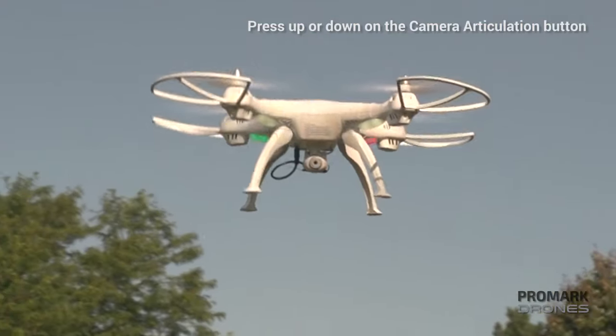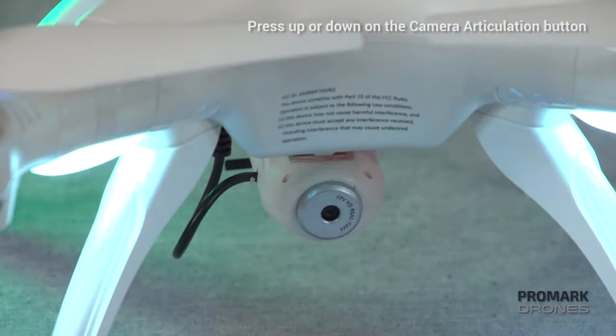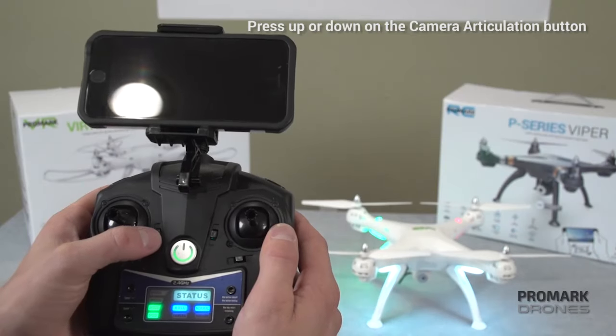Finally, controlling the camera articulation while in flight. Once in the air, you can maneuver your camera up or down with a simple touch of a button on the remote.